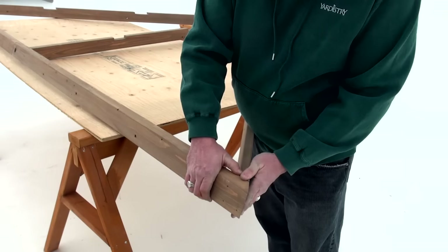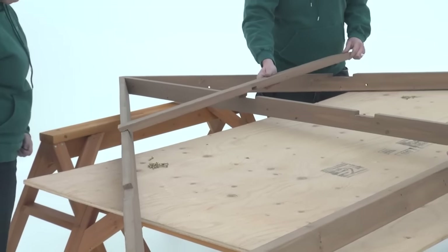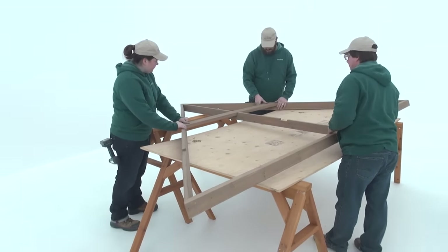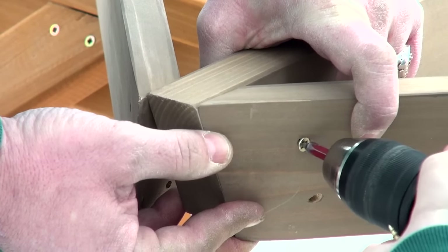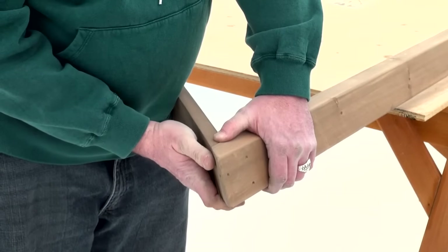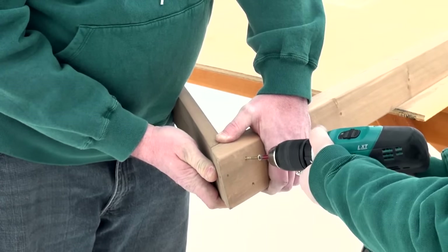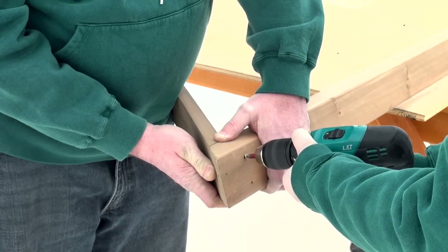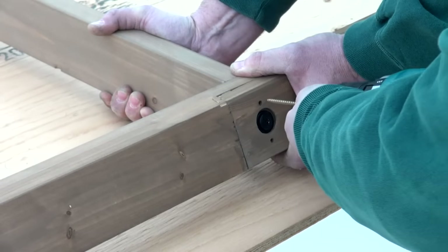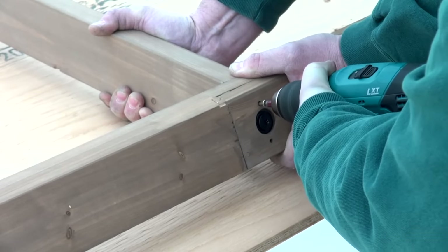Work on a flat, solid and raised surface such as a table or sawhorse when assembling the fascia beam and roof rafter assembly. In step seven part one, it is important to make sure all corners are flush. Have one person hold the boards in place while another person installs the wood screws. Repeat this at each corner. When attaching the rafter to the fascia beam assembly, make sure the rafter is centered to the two pilot holes before installing the wood screws.